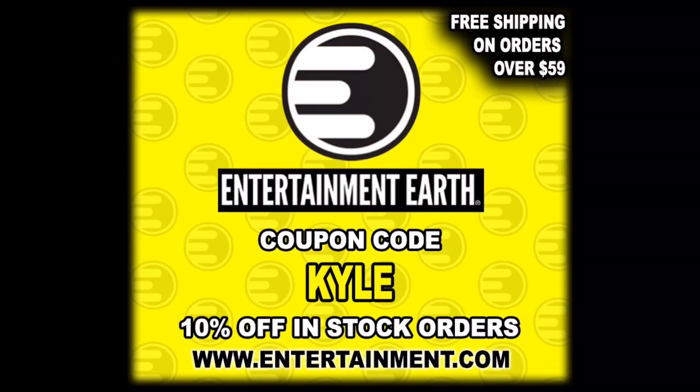Use discount code KYLE, save yourself 10% on all in-stock items, and orders of $59 ship free. I picked these up on Entertainment Earth, saved 10% right off the bat, and picked up both Bruce Lee figures. Check out the other one on the channel, and make sure you subscribe while you're here.